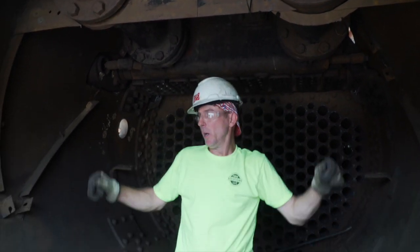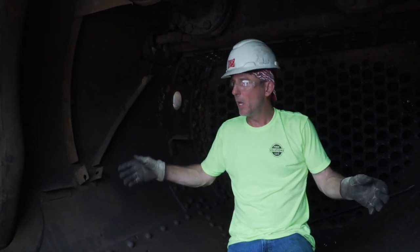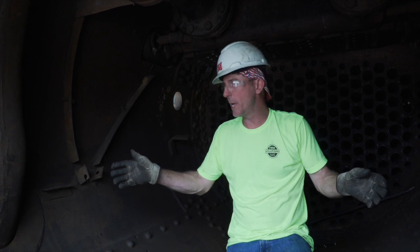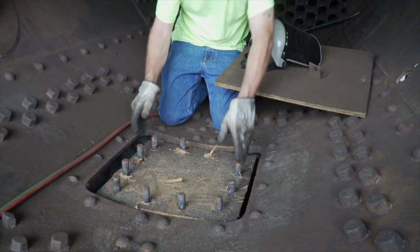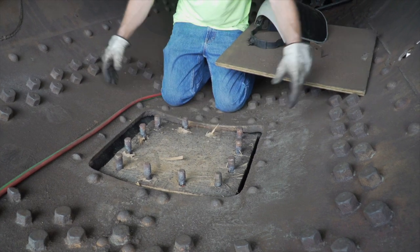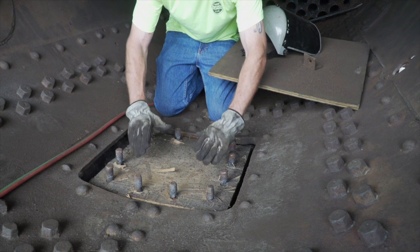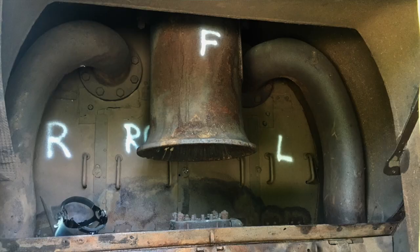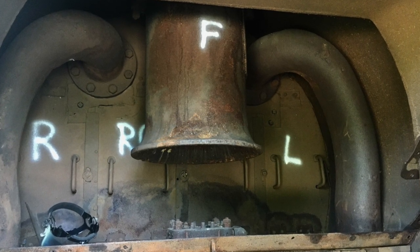These are the big steam delivery pipes that went down and fed the cylinders on both sides. Once the steam was used on both sides of the piston — unlike an internal combustion engine where you only get power on one side of the piston stroke, on a steam locomotive you get it on both sides. After the steam was used in the piston it was exhausted, and the exhaust would come up through this manifold in the casting and meet up at this location at what they call a blast stand. The blast stand directed the exhaust up through a nozzle and up through the stack directly above it.